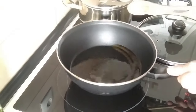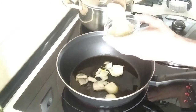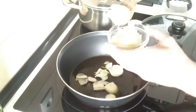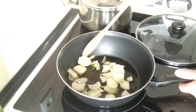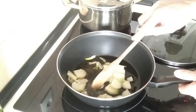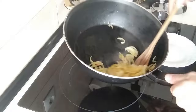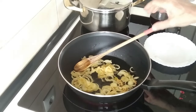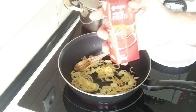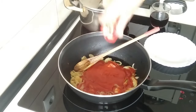Once the oil is hot enough, I'll add the onions, which I've sliced — I think it's Julian? I don't know, I can't remember. Let me know in the comments how you call them. Anyway, I sliced them like that and we'll just brown them off. Once the onions are nicely browned off, what I shall do next is add the tomato.